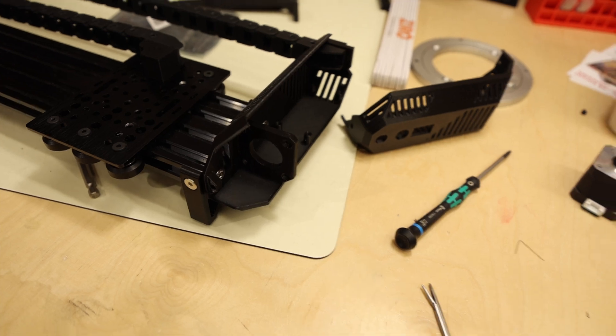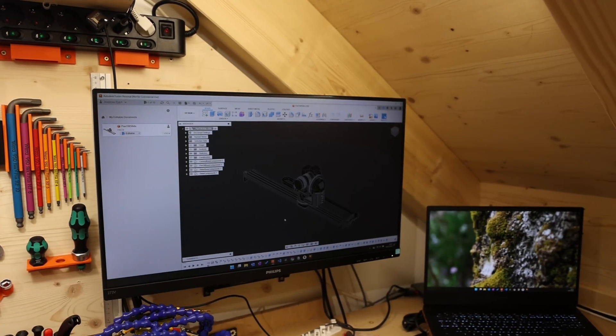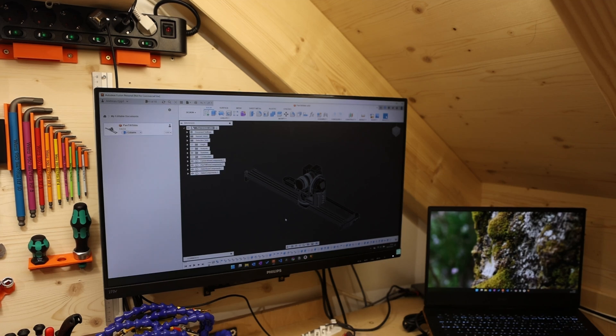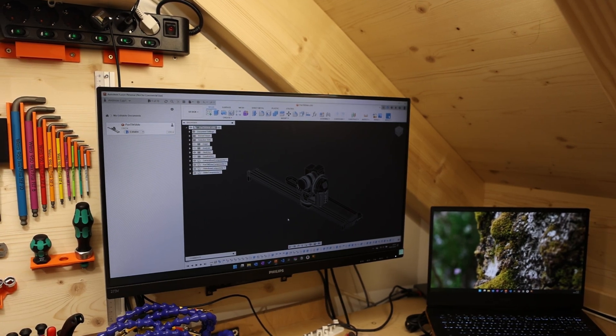The other thing I did all of yesterday was work on a bill of materials. I've added all the threaded inserts to the model and I've redone the Python script that comes with Fusion 360. I'll maybe show you — can you see any of that in here? Yeah, you can.